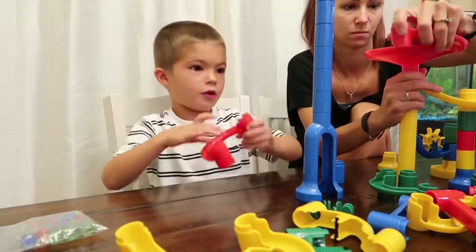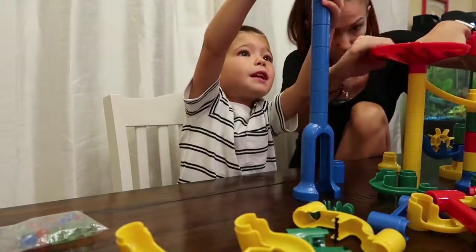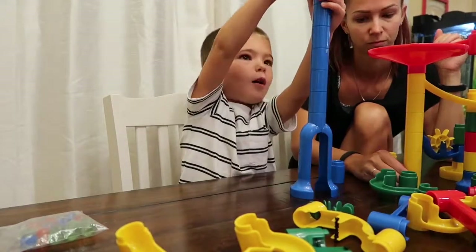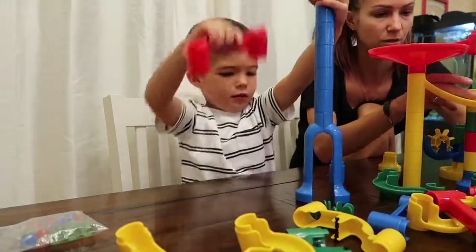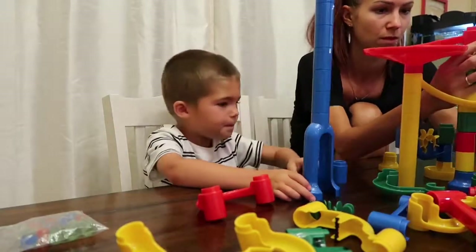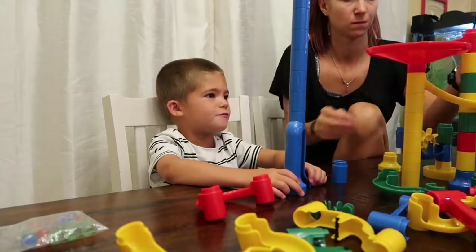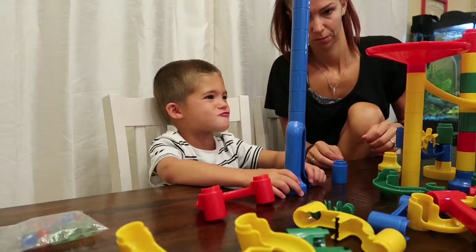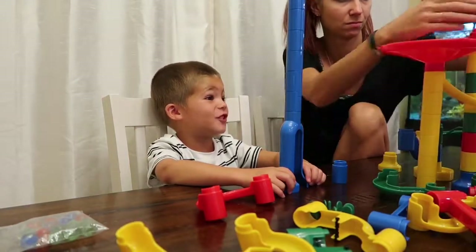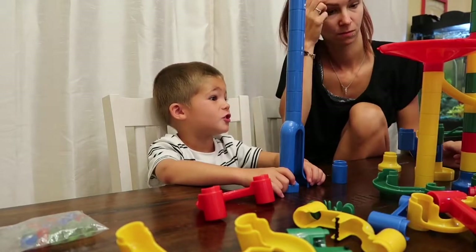Put this here. Put this here, mommy. Yeah, you can. That's pretty tall though. Why? I mean, it's just pretty tall, that's all. Look, we can do this. What is this? What is this? That looks so fun. So fun. Yes. Yes.